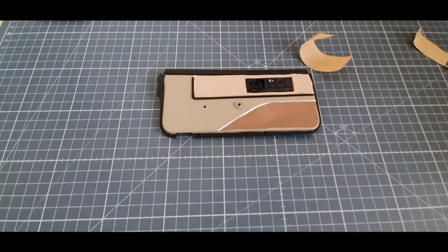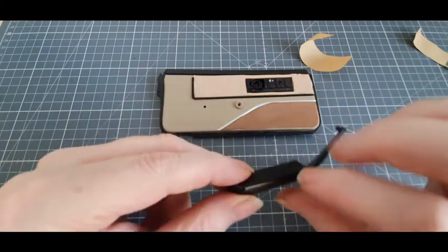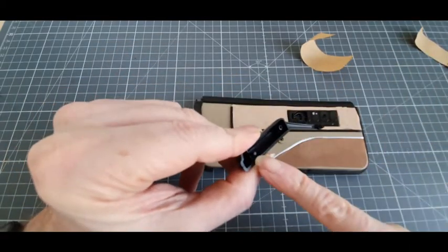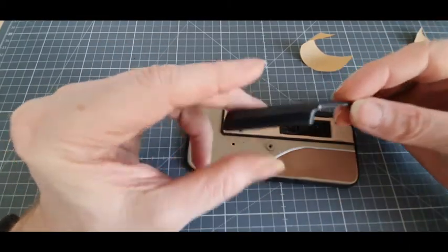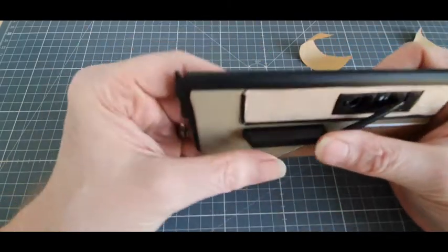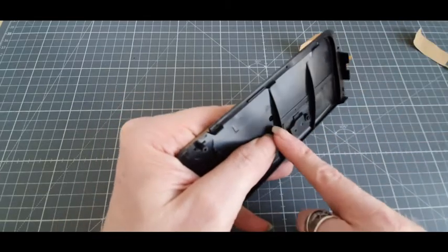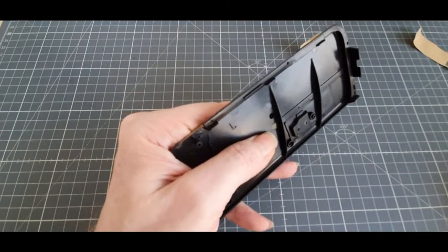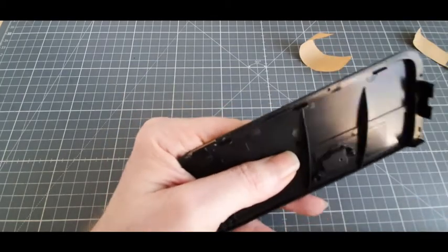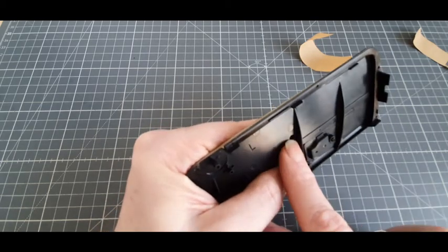On va passer à l'étape 7. On vient prendre notre pièce D qui est l'accoudoir. On va venir le positionner. Nous avons un picot ici, deux gros trous là, et tout simplement il va venir se positionner comme ceci. On retourne le tout et à cet endroit, on vient mettre une vis BP ici et une vis BP ici.